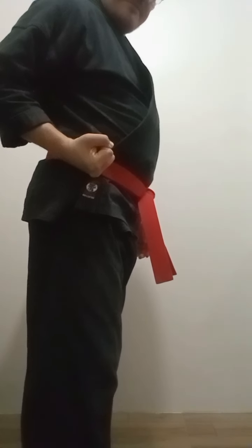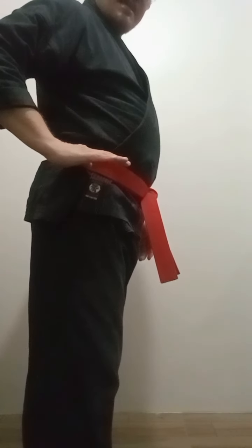Now notice my chamber. On the first three, I have a fist, palm up at the hip. The spear hand is chambered like this, and the palm heel is chambered like this.